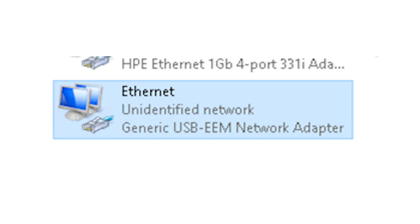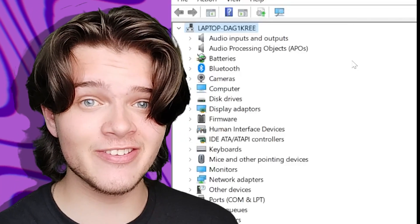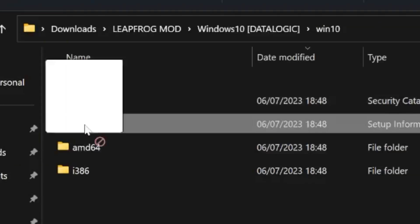Now from here, you are going to get a boatload of errors, but don't fret — like puberty, this is completely normal. This is because the generic Windows 10 drivers are really weird, and set up the Ethernet connection in an incorrect way, which is why we will need the Datalogic USB LAN driver. Simply go into device settings until you find the network adapters section. From here, you should find a new connection installed called Generic USB EEM adapter. Click on it, and then replace those drivers with the Datalogic ones that we installed earlier.